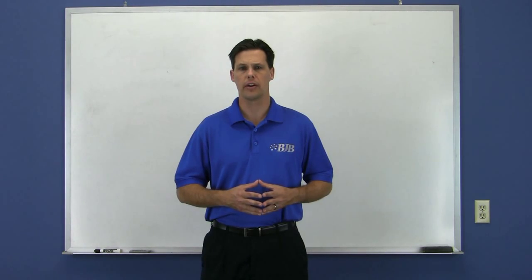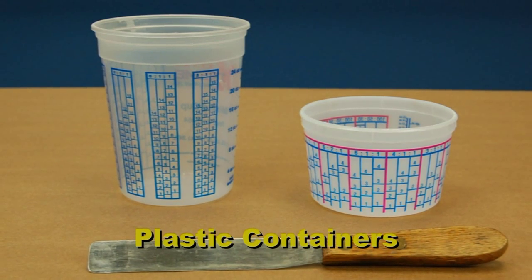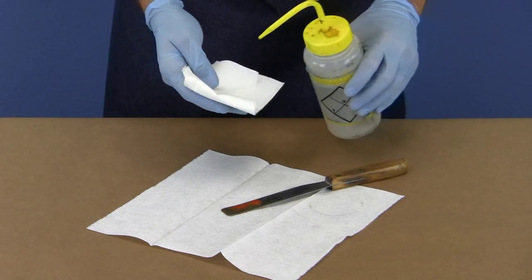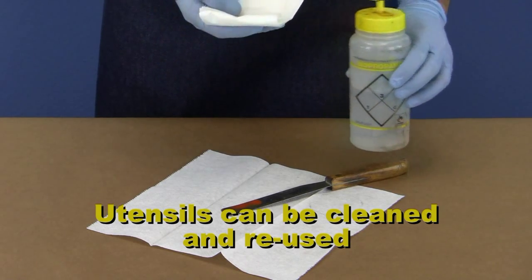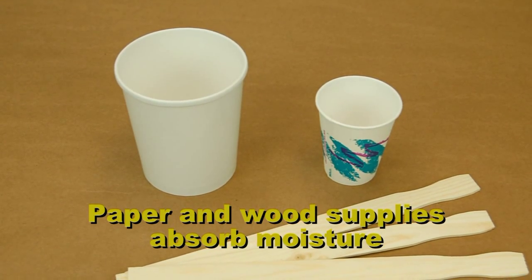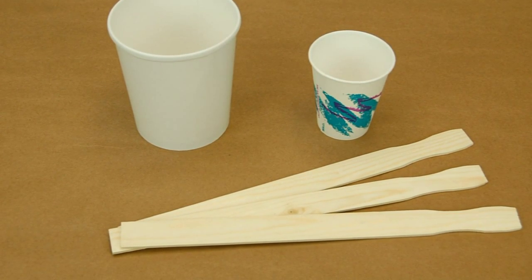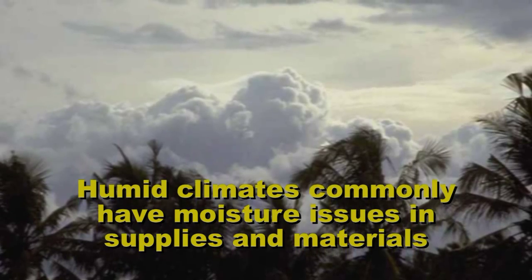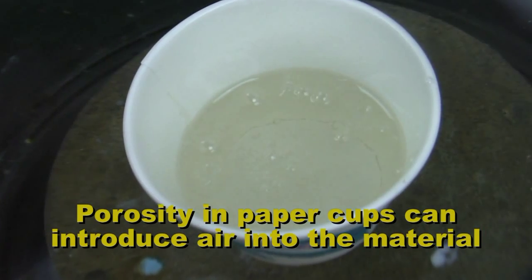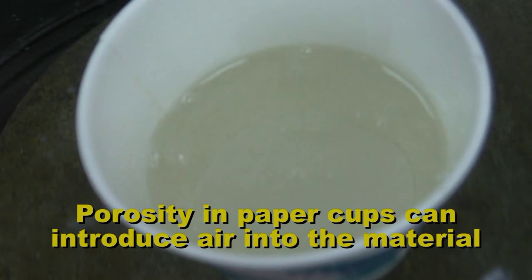The choice of a mixing container is a simple, yet often overlooked, source of problems when mixing materials. Plastic containers and plastic or metal mixing utensils are highly recommended. The utensils can be reused after cleaning, and in some cases the plastic container can be saved. Paper tubs and wooden stir sticks are common sources of moisture contamination and should be avoided in many cases. Climates with high humidity have the most trouble with paper and wood supplies. On top of that, the natural porosity in paper cups can make the vacuum degassing process take longer by introducing more air into the material.